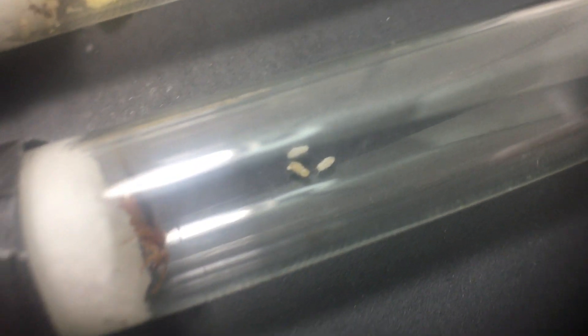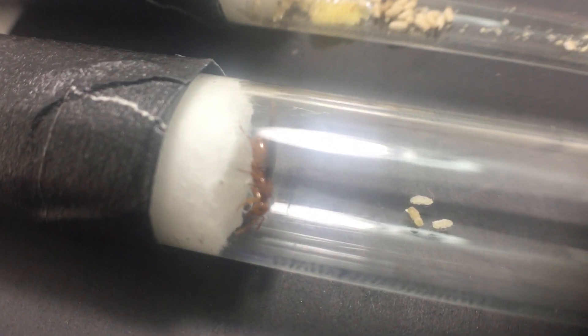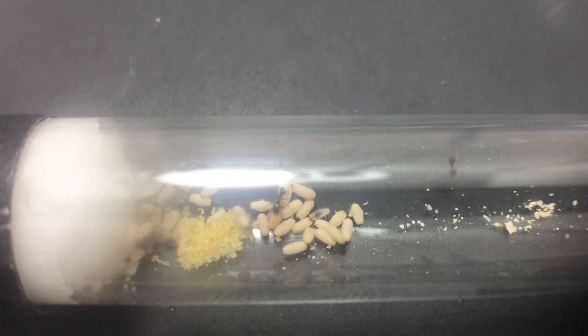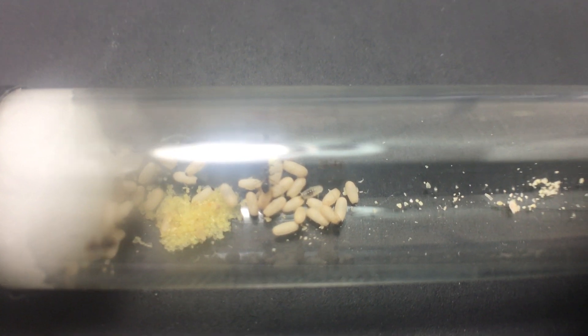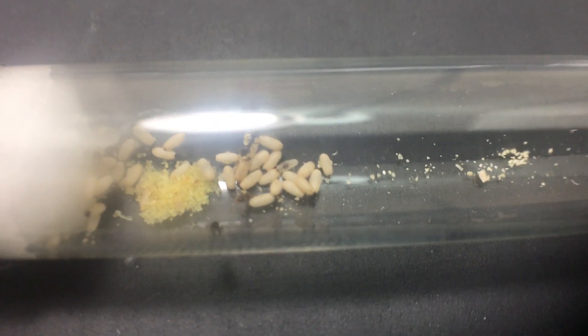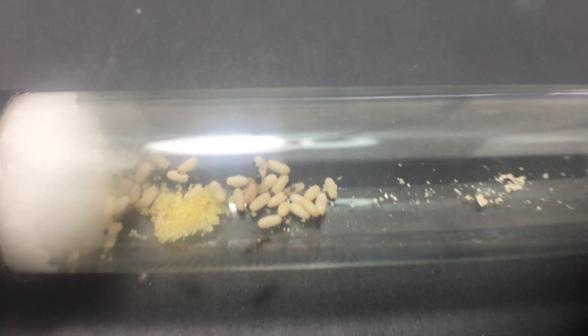So I transferred these three over to our Lasius enerjectus queen, who is beautiful, right there. These workers should be able to emerge by themselves, and if they don't for some reason, or if she kills them, then we will do the regular process — let this temporary tube eat closed callos, and then pick the callos out with a toothpick, put them in here, and do the introduction that way, like we've done with our Lasius aphidicola and other parasitic species.